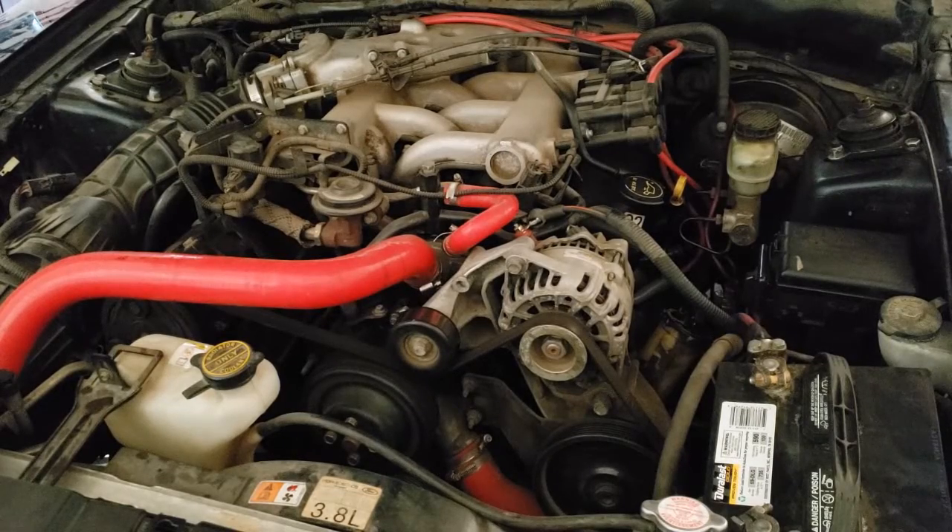And that covers the meat and potatoes of what you should know regarding generators for the ASE A6 test. Subscribe in order to motivate me to make more. Next video will cover computer inputs. Thank you.